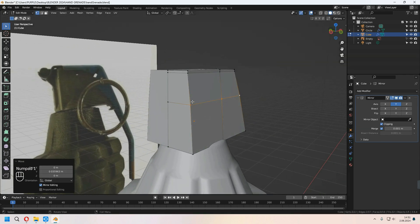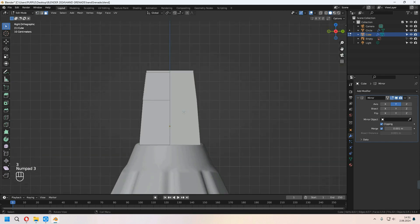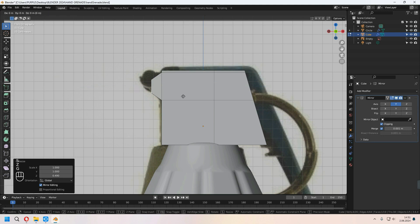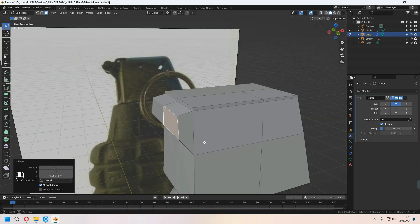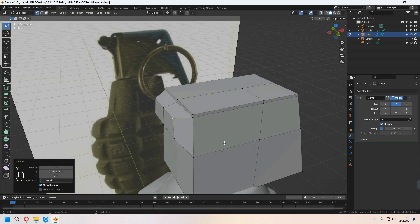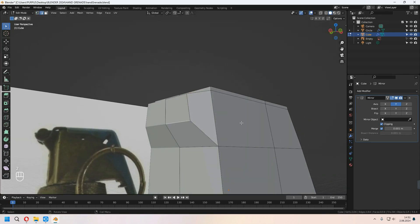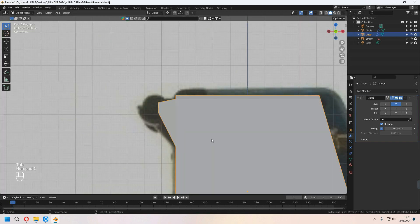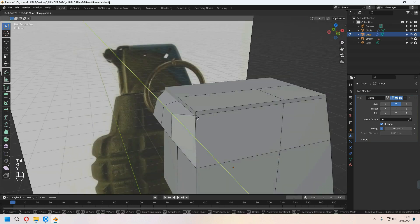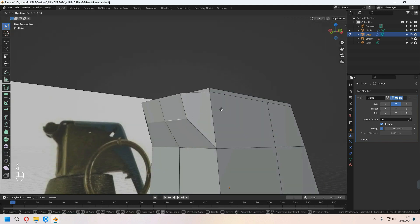I will choose this front face and E to extrude it and scale. For the sides I am moving some of the vertices. Choose this bottom edge line and press G twice to slide it. We will get this type of shape. If you work with a different reference image you can follow this method to give a shape for the top of the grenade.